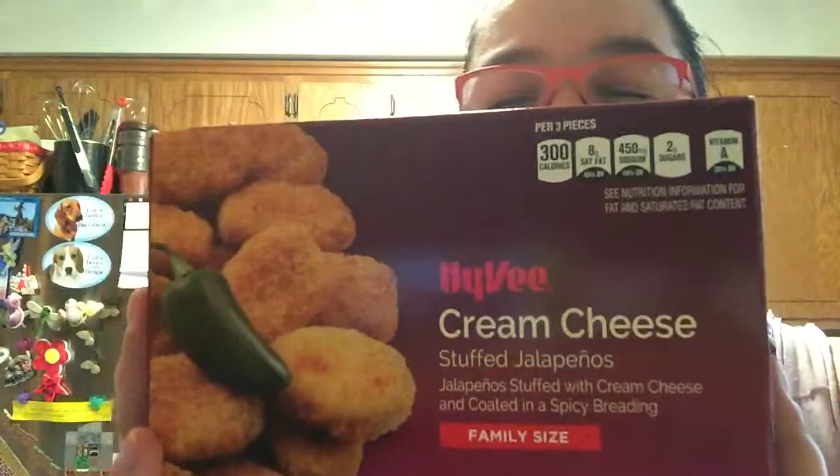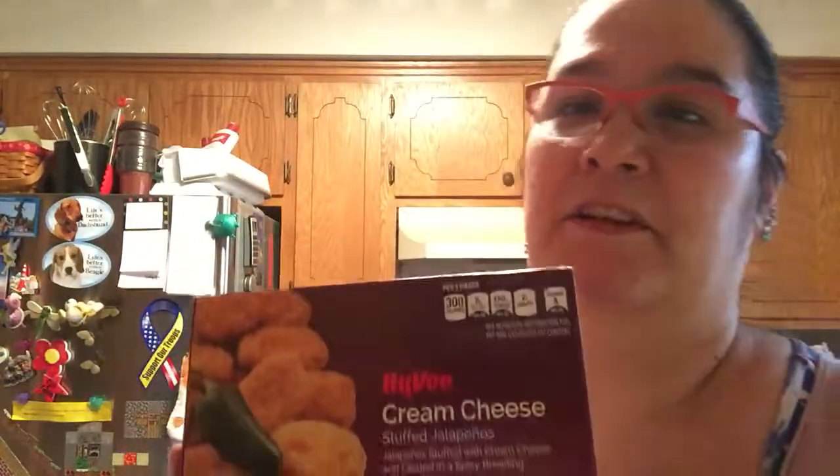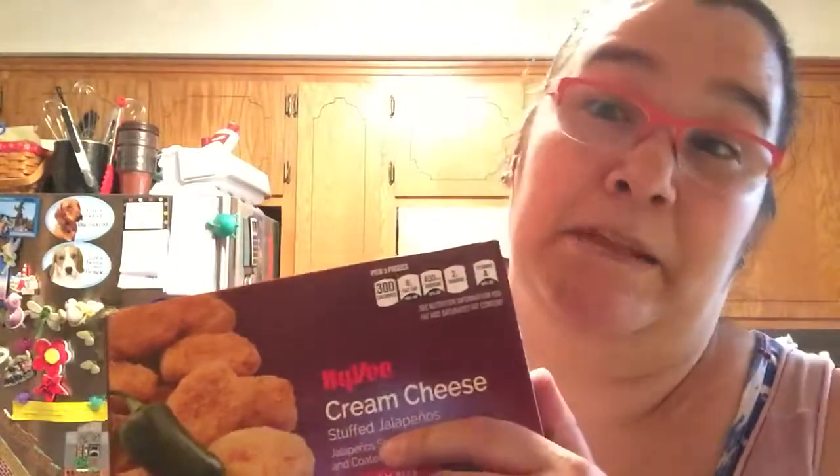Then I got poppers — cream cheese stuffed jalapeños. I've been trying to find poppers. There used to be a brand of stuffed jalapeños that had cheddar cheese and bacon bits in it, but I can't find it anymore. Everybody's all cream cheese now. I'm gonna make them on my own someday because they're really easy to do. I don't deep fry these, I just throw them in the oven. We bought some of those for me and my husband to have some night.